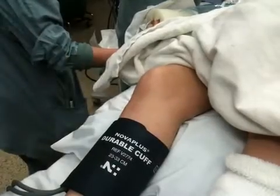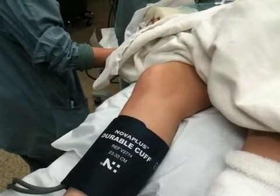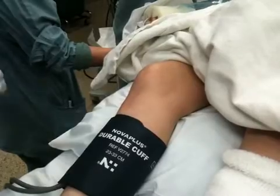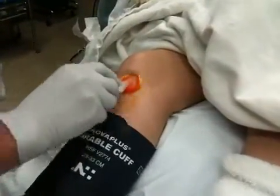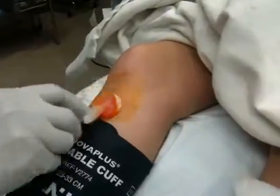So you guys are good with that for now. This will probably be for later. We use a standard chlorhexidine prep like we'd use for any line, any peripheral line.